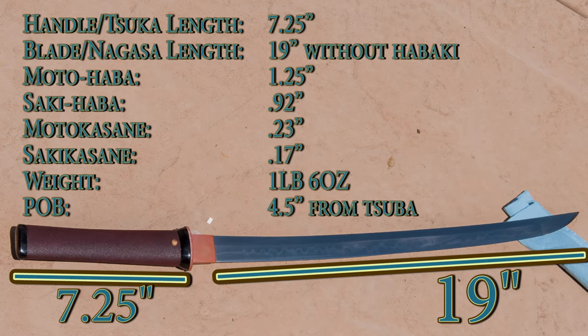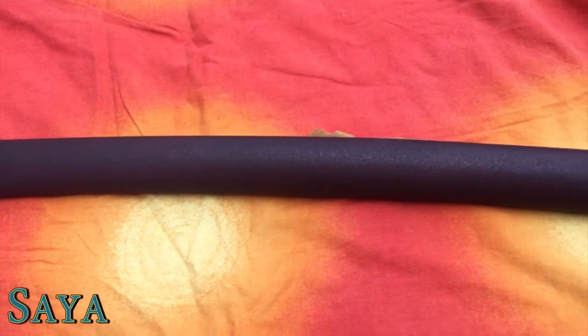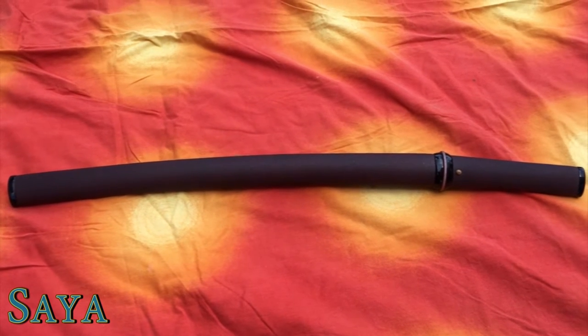You can also see from the weight that it is not light — it is one pound six ounces, which is pretty hefty for a wakizashi. The saya is done in a red brick ishime lacquer. It's a smooth kind of textured lacquer — basically a mix of a red base coat and a black top coat, which makes it look like red brick.